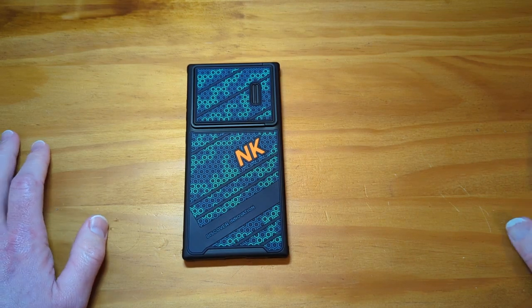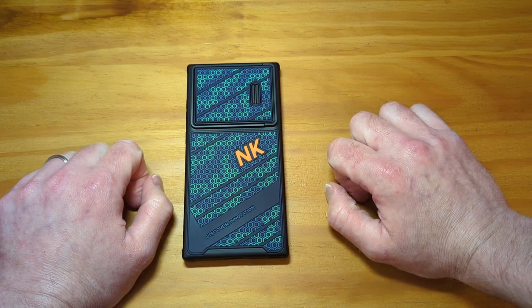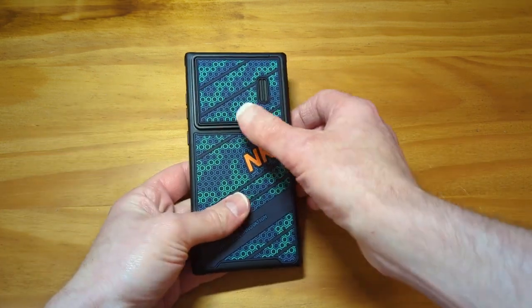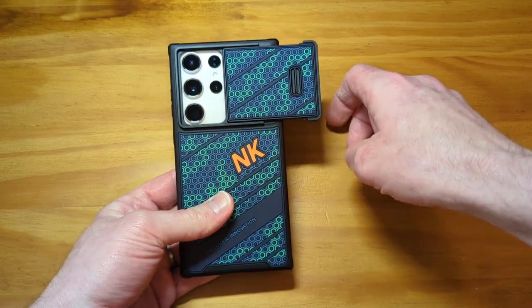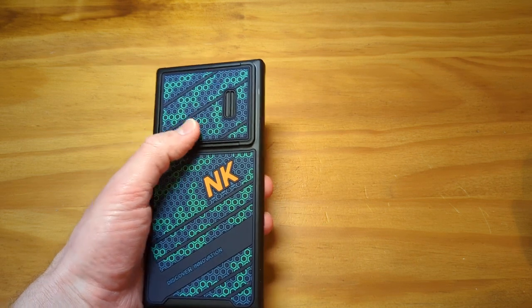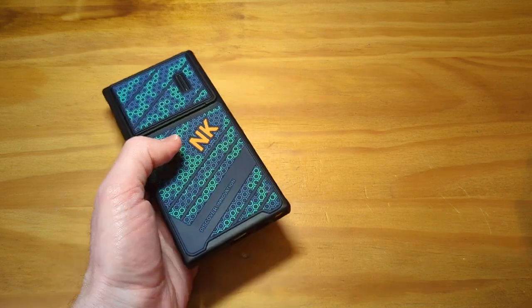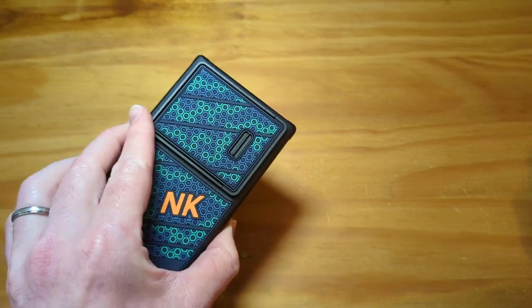I have a surprise for y'all. Look at this thing. This is the Nillkin Honeycomb case they have for sale for the S23 Ultra. Already got the phone in there. Normally I'll have the case and the phone side by side, but this one has a sliding camera door. This is the first sliding door camera case I've ever used, purchased, or even reviewed. I normally stay away from these because I thought it's a gimmick — why should I slide something to take a picture? But this case does give you extra protection for those camera sensors back there.